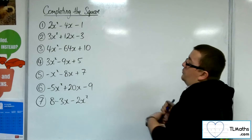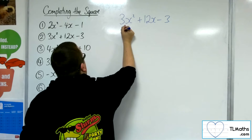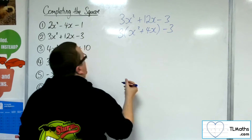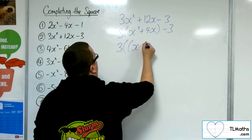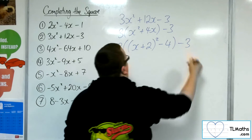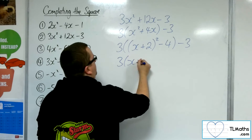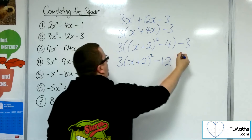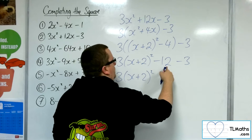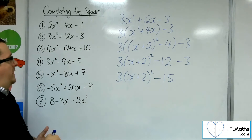Number 2: 3x squared plus 12x minus 3. Same method — factor the 3 out of the first two terms. Complete the square on the inside: half of 4 is 2, squared, take away that number squared. And we've got the minus 3 on the outside. Multiply through: three lots of the bracket, three lots of the minus 4, and we've still got the minus 3. So three lots of x plus 2 squared, minus 12 take away 3, is minus 15. That is example number 2.